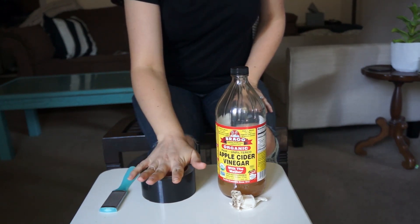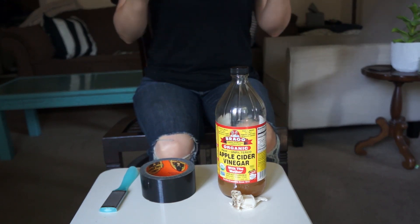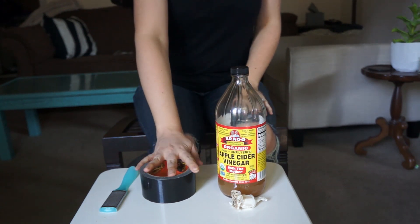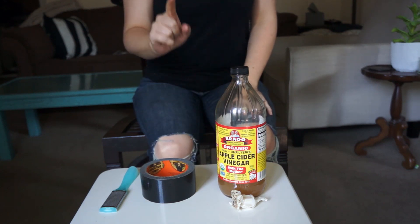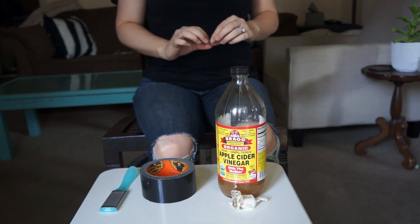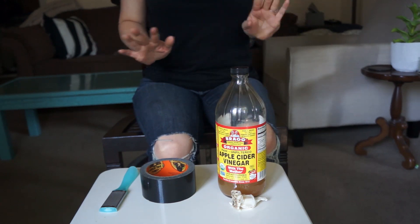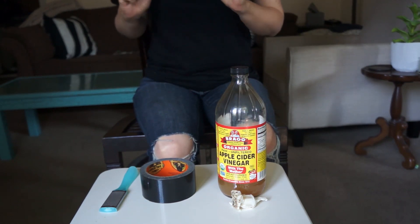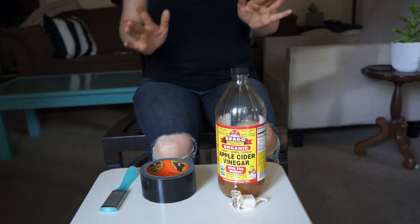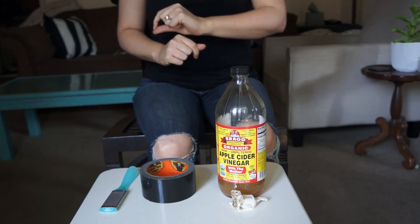They say duct tape is effective because it essentially smothers and kills the warts. In this video, I'm going to talk about the actual medical research studies that look at the efficacy of the duct tape method. I'm also going to talk about the treatment process followed to administer the duct tape method. It does appear that a lot of people on the internet say duct tape is the method to go with and it's very effective, so I thought it would be really interesting to see what the actual medical research shows.